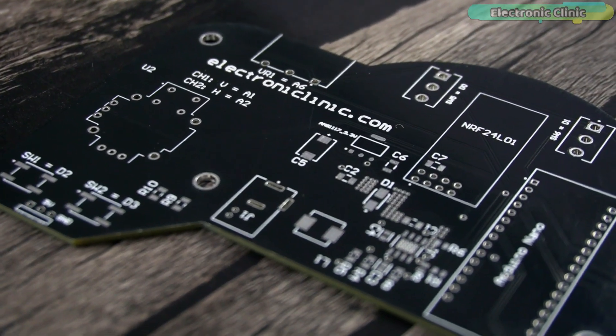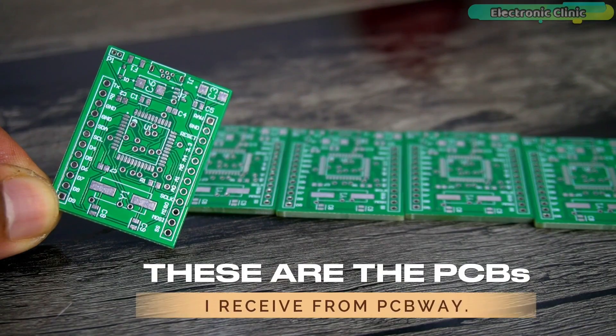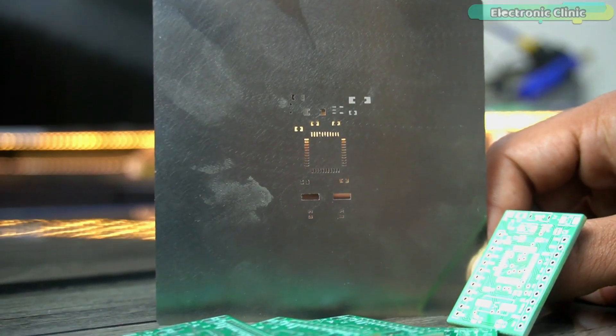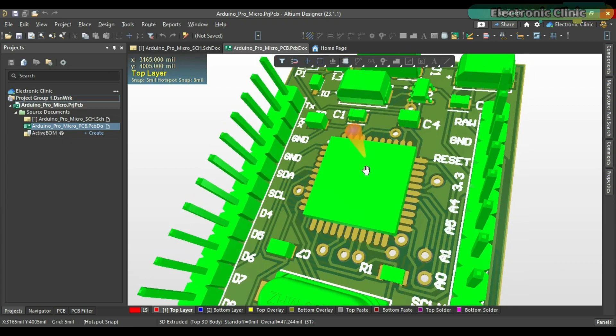For beginners, I would recommend using a PCB that comes with an SMT stencil. This is my designed Arduino Pro Micro and it comes with an SMT stencil. I designed this PCB using Altium Designer.